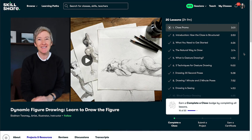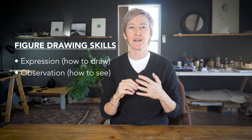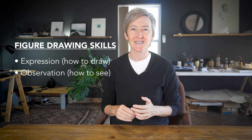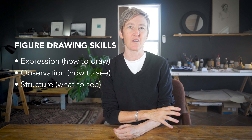I would love you to join me in my figure drawing class. This class focuses on three crucial aspects of figure drawing: Expression, which is all about making strong dynamic marks and getting confident in your line work; Observation, which is about learning how to see like an artist; and Structure, which is understanding basic anatomy and knowing what to look out for on the model.